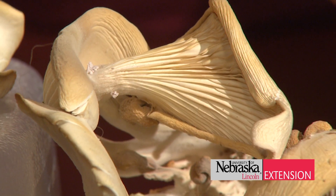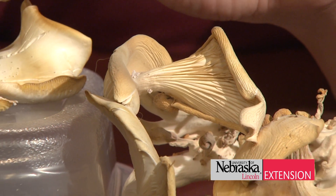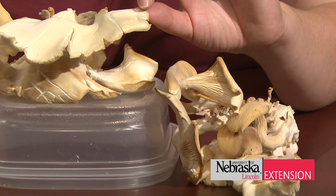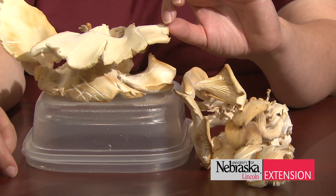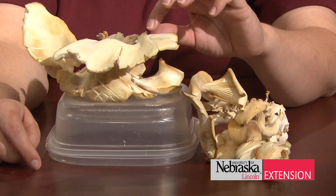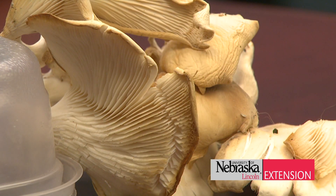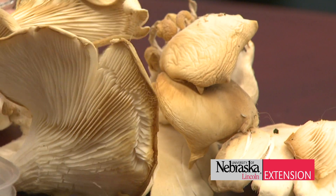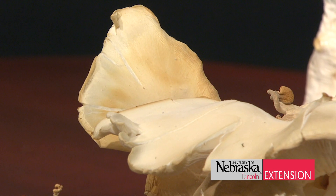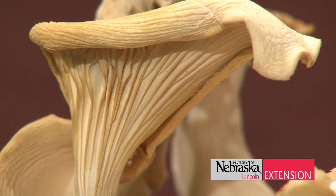Once those mushrooms are completely done, the best thing to do is take this beautiful mycelium and throw it into your compost pile. By adding that mycelium into your compost pile, you're providing more microorganisms that are able to break down all that organic matter and give us that beautiful compost we're wanting next spring and summer to add to our garden and landscape beds.